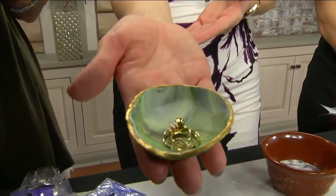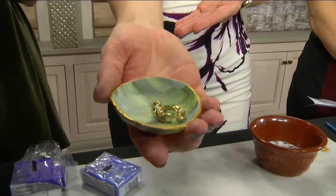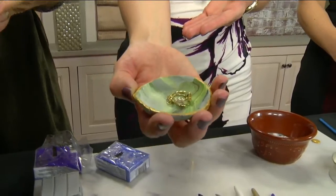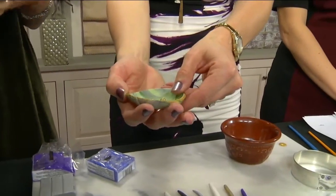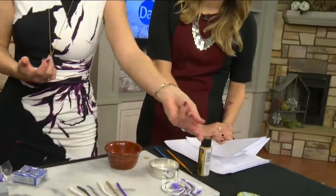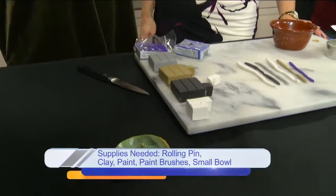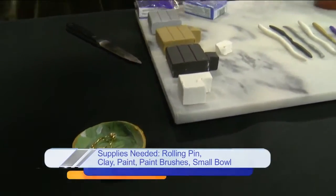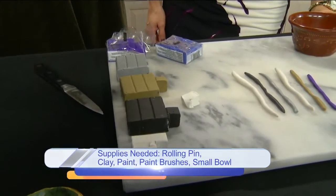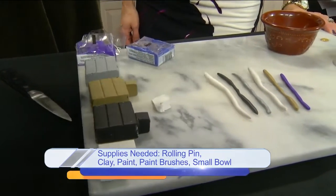I want everybody to look at this — it's made out of clay. It looks really complicated but I promise if you can channel your inner preschool self, you can do it. You will need modeling clay — you can get it at your local craft store or online. It's a bakeable clay that comes in a lot of different colors.